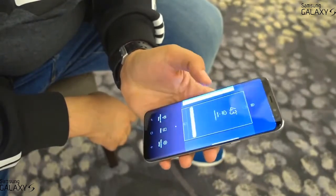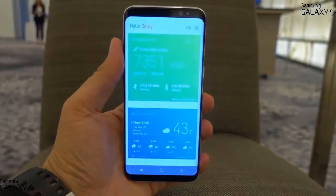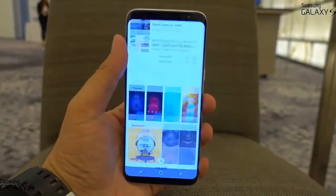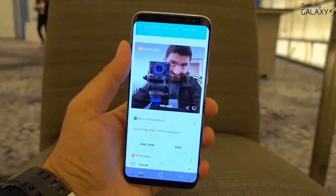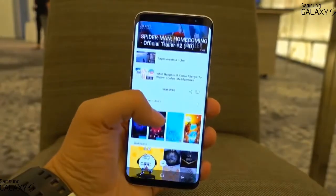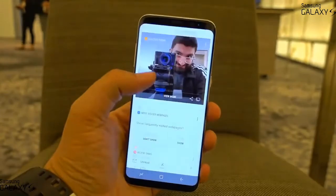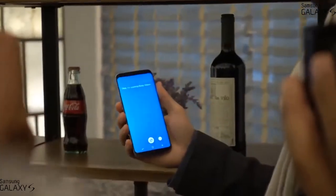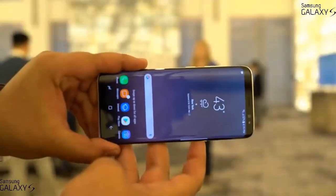There's a dedicated button on the left side for the new AI assistant called Bixby. It's integrated into the camera app to scan whatever you're looking at and give you shopping results. It can learn what you do and what you like over time, providing suggested feeds and reminders on a separate page. I'm not sure why they included this alongside Google Assistant, but Samsung says it can do a lot more, so I can't wait to try it.